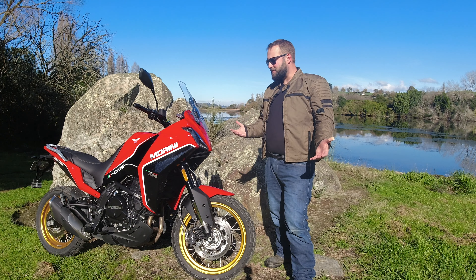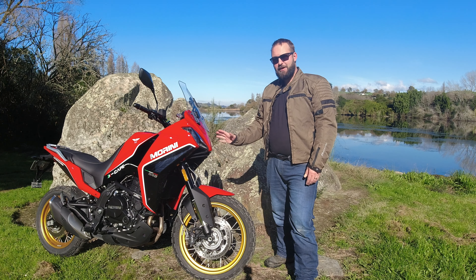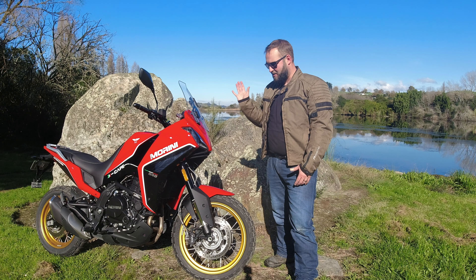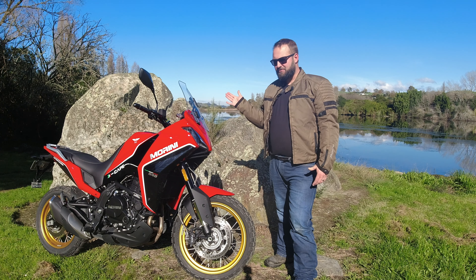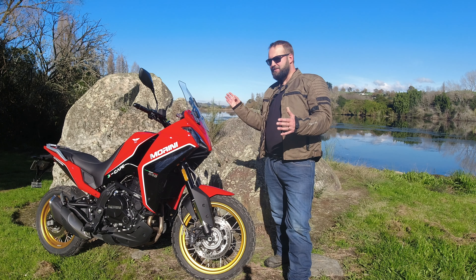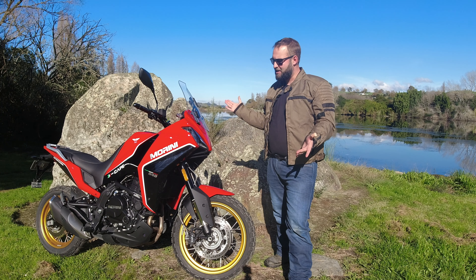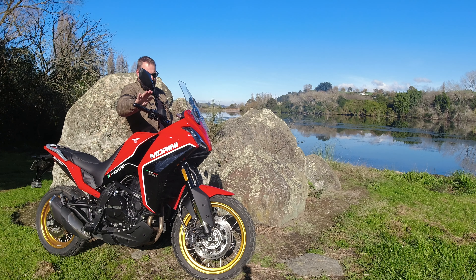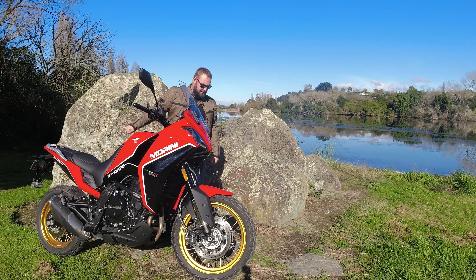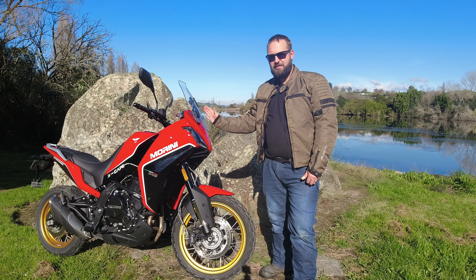This is the Moto Morini X-Cape 650. I have this bike for the winter — it's a long-term press bike on loan from Moto Morini New Zealand until around August or September. The goal is to see what this bike is like to live with. We got it essentially brand new, so we had to get it through its break-in period, which for the Moto Morini is a thousand kilometers. The odometer currently reads 987 kilometers, so by the time it gets back to Auckland's Moto Morini HQ it will be ready for its thousand kilometer service.